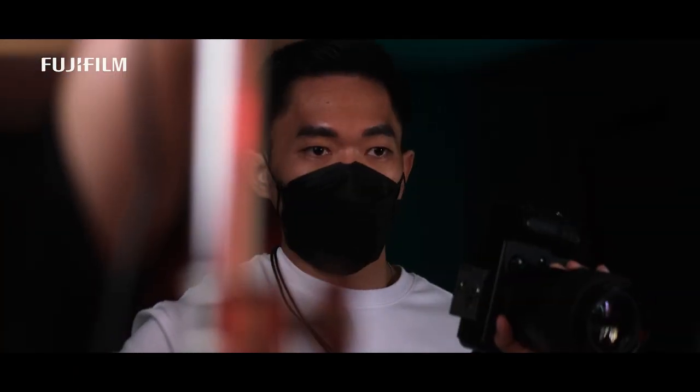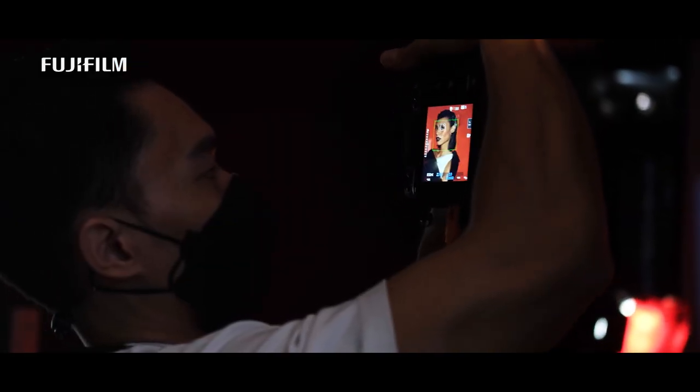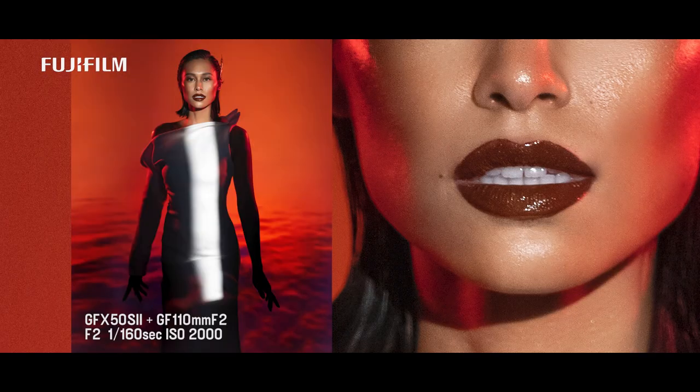Moreover, the in-body image stabilization really works. I shoot mostly on my tripod, but in times where I shoot handheld, I was amazed at how the photos turned out. Even shooting at slow shutter speeds, I was able to get sharp photos.